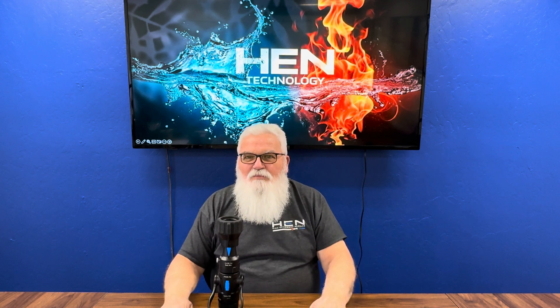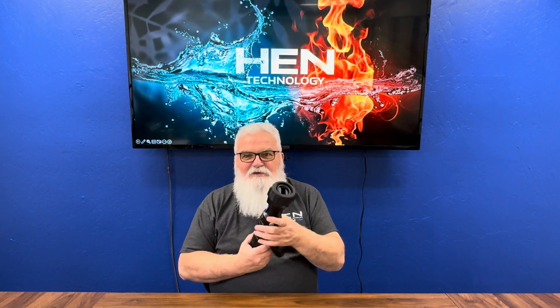Hi, I'm Ray McCormack and I'd like to take a moment and describe all the pieces of the hand nozzle.